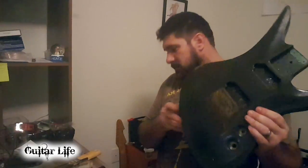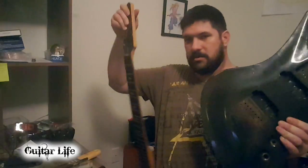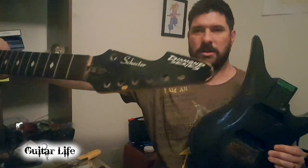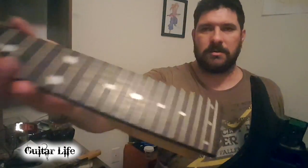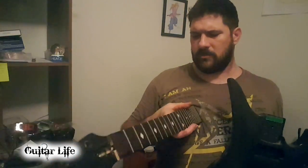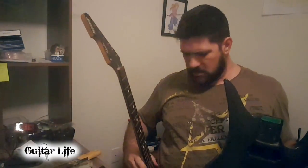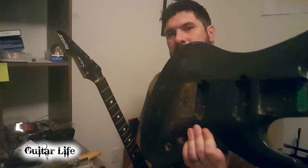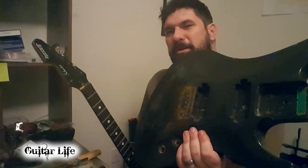And we have the neck — Schecter Diamond. You can see the frets, they're a little rusty, but they're otherwise pretty good. It's really smooth. None of them are jagged, none of them are sticking out on the edges. Quality's there. And this body — next time you see it, it's going to be naked. Naked-er than it is now. So that's it. Thanks guys.